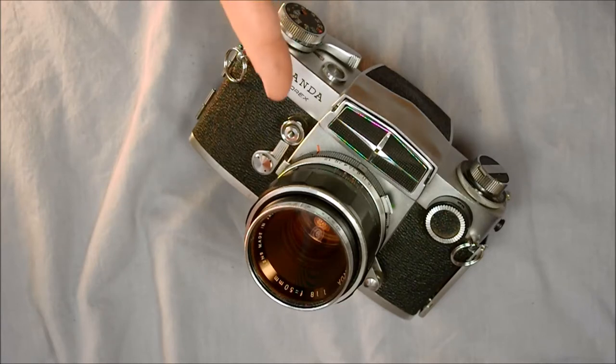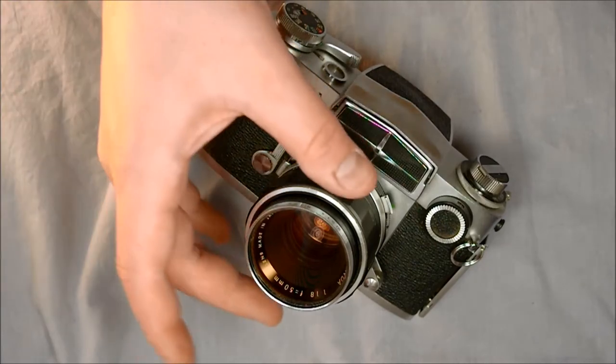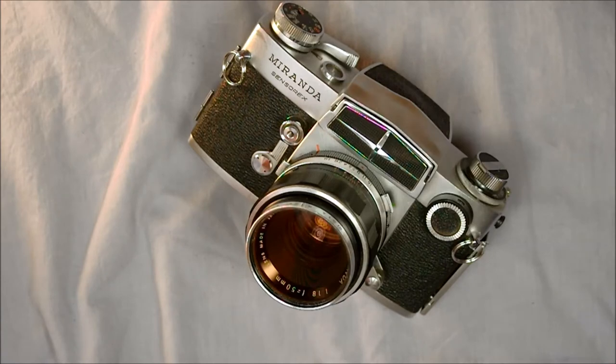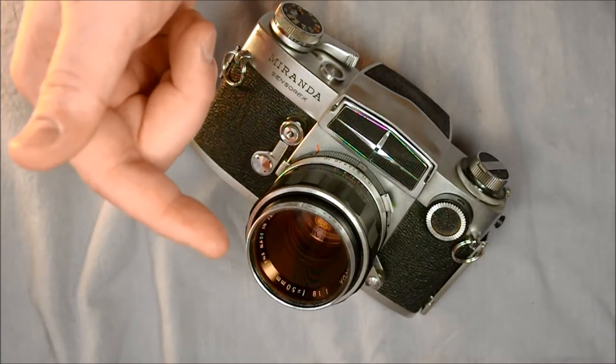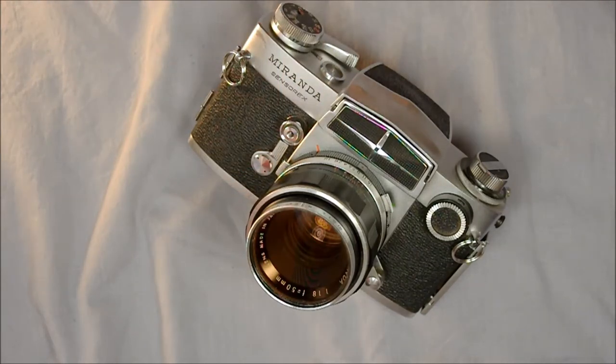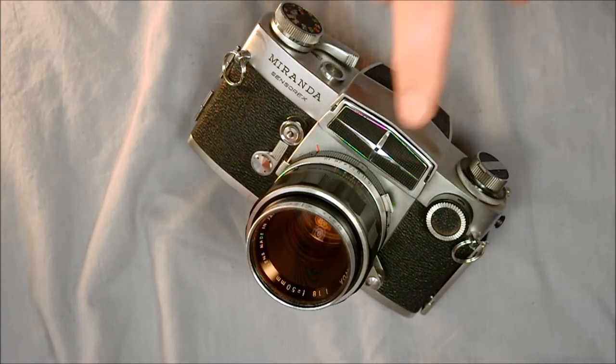This is an interchangeable lens SLR camera, which means the front lens can be taken off and a different one put on. Single lens means it has one lens that light comes through, goes to your eye, and then to your film when you take the picture. It has a very interesting metering system — a partial frame averaging meter. It's an incredible innovation from Miranda, and it's too bad it hasn't survived through the decades, because this camera has an amazing meter.